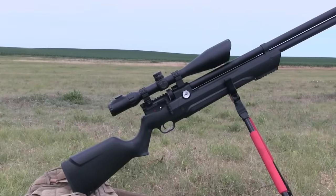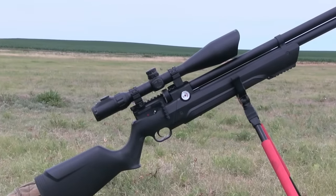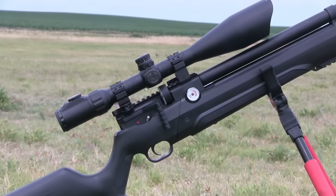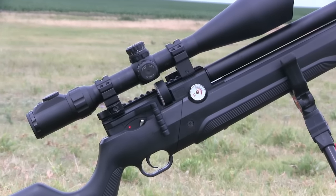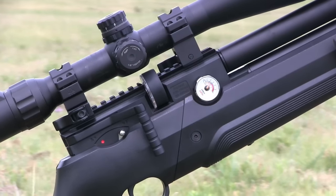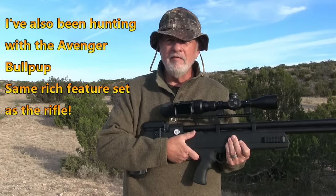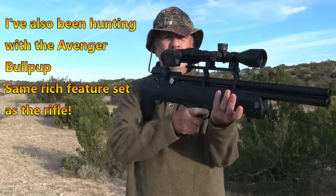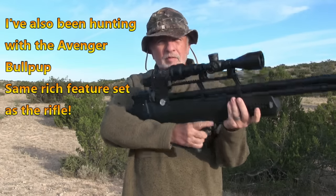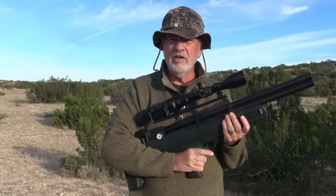Granted, those first three guns have a fairly high price tag, but you don't have to spend a lot of money to get a .25. Next up is the Avenger 25. It comes in .177, .22, and .25, but I think the .25 is just great on this gun, and it's only about $350. It's really feature-rich — it's a regulated gun, and the regulator is fully adjustable, letting you really dial it in for the type of projectile you're going to use.